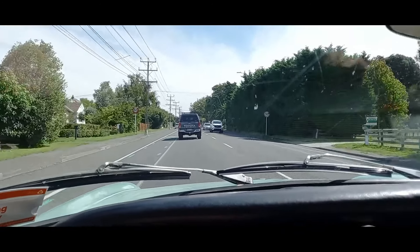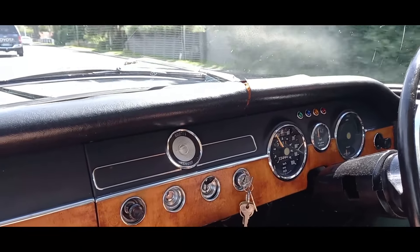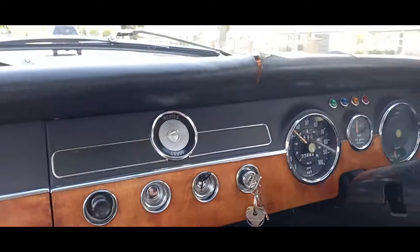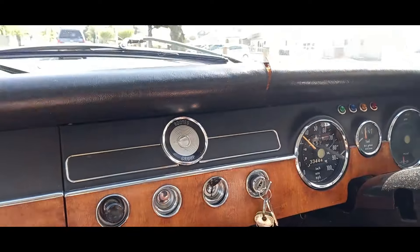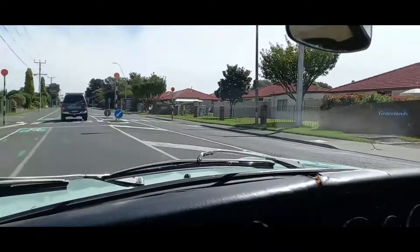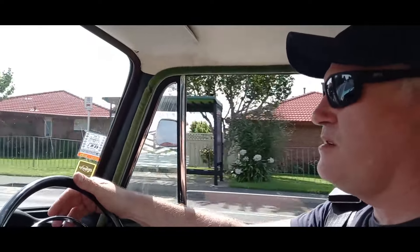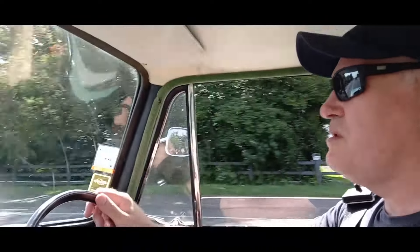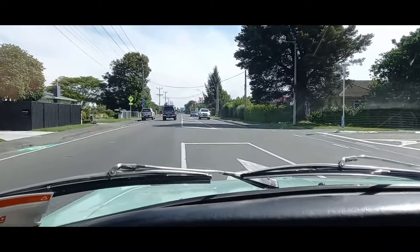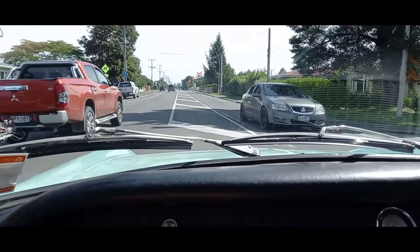There's something going on with this speedo — I don't know what it is, things are bouncing around. If anyone knows what that is, feel free to put it in the comments. I think it's possibly demagnetized, and it works off a magnet, so I need to have a look into that and see if I can repair it. It's a Smith speedometer, so if anyone knows about these, leave something in the comments.